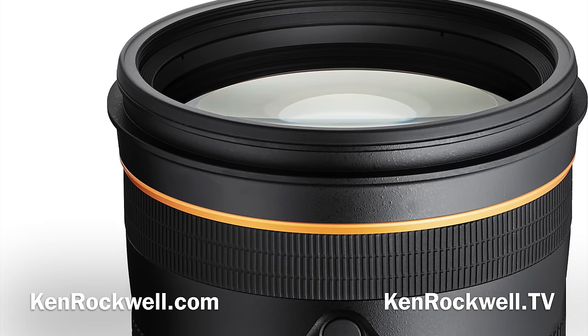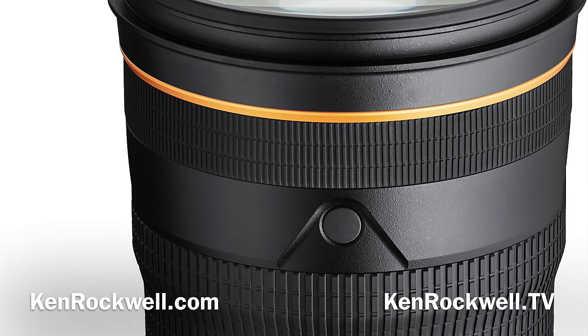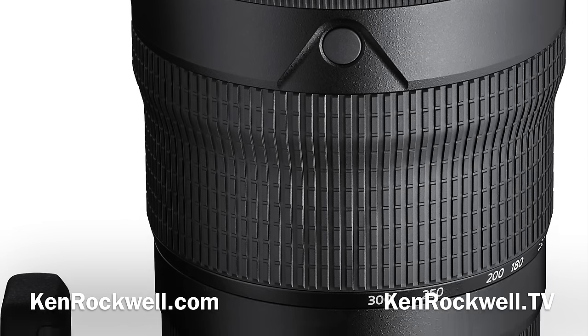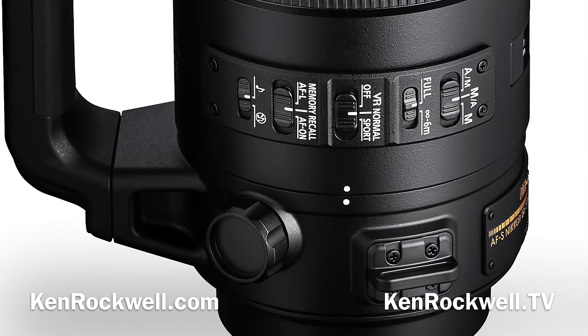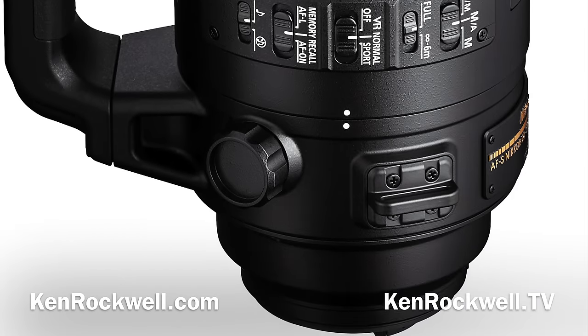To get this extra 50% in focal length, you have a lens that now weighs more than twice as much — over 7 pounds — compared to a 70-200mm f2.8. You have a lens that costs over 3 times as much, and this beast is over a foot long and over 5 inches in diameter.